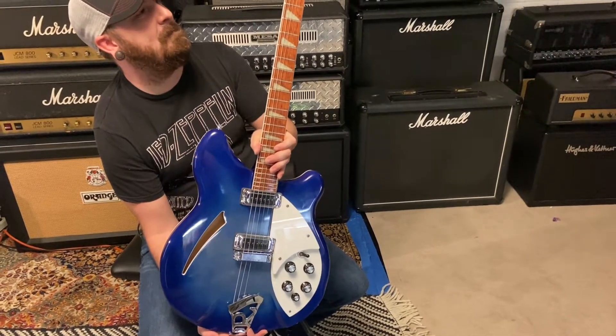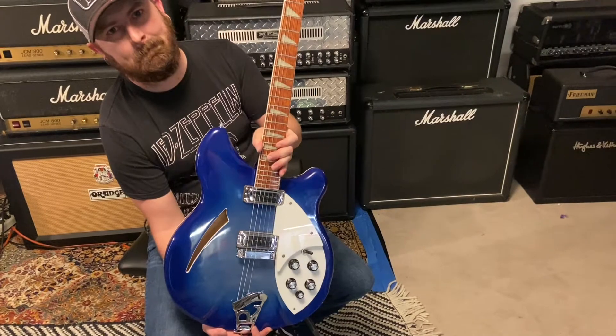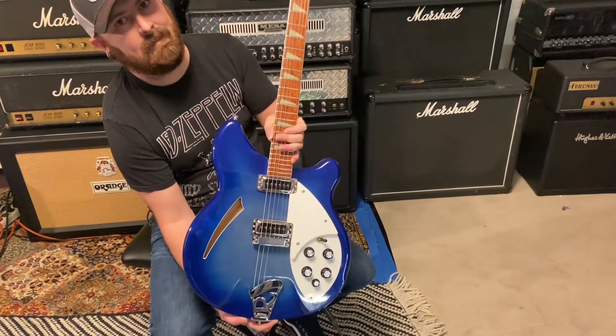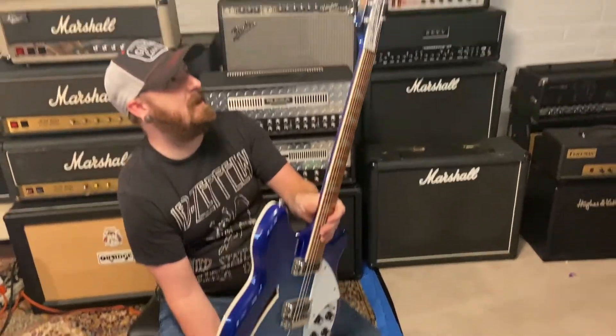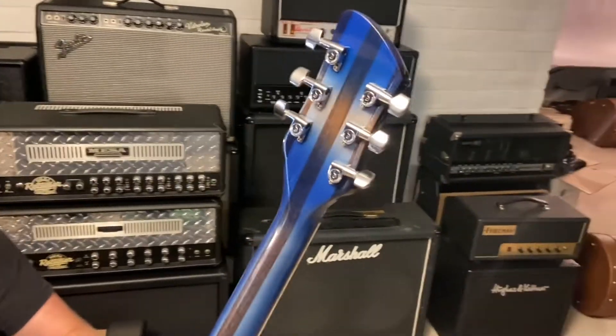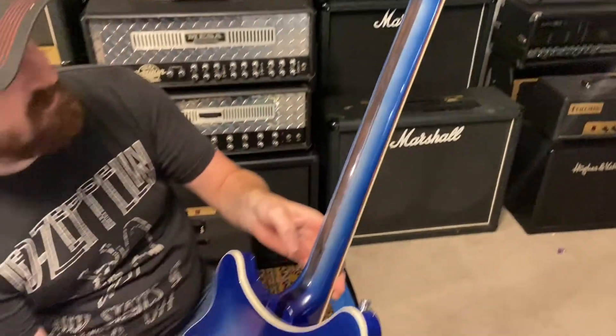Looks like we got a Rickenbacker 360 in blue burst. They only made this color for like one year, pretty hard to find, really cool though. This is my favorite part — it's the back of the headstock. You really see the burst there.